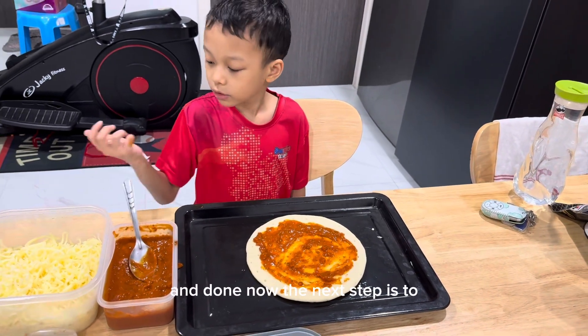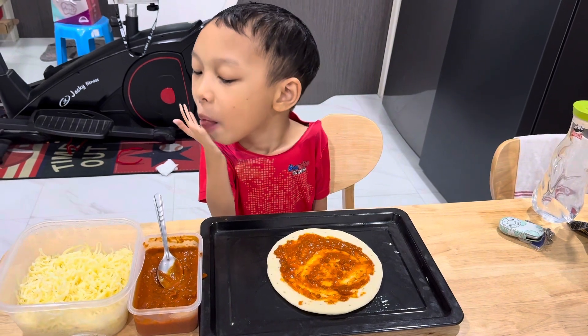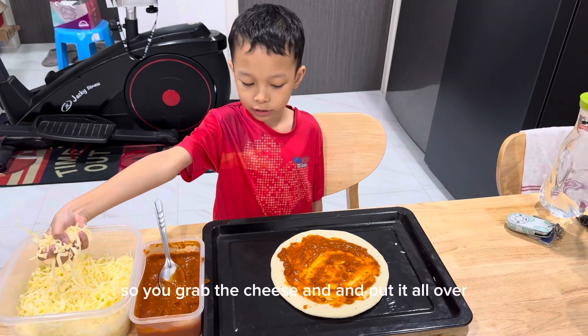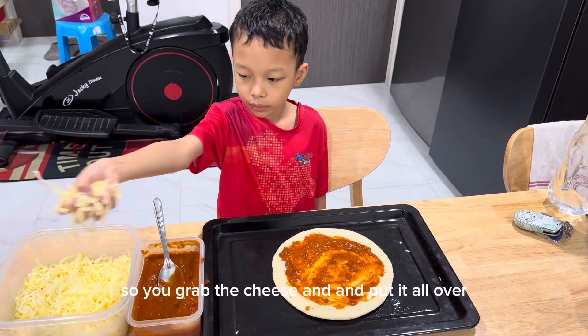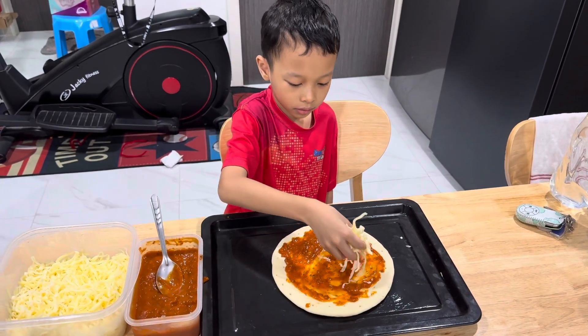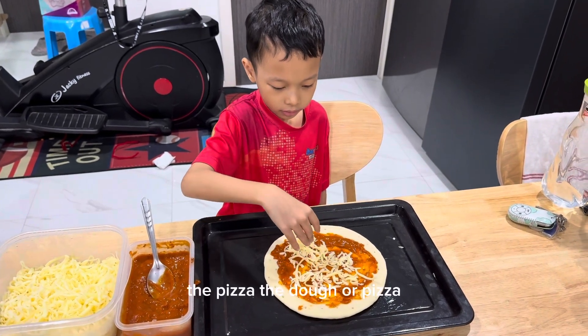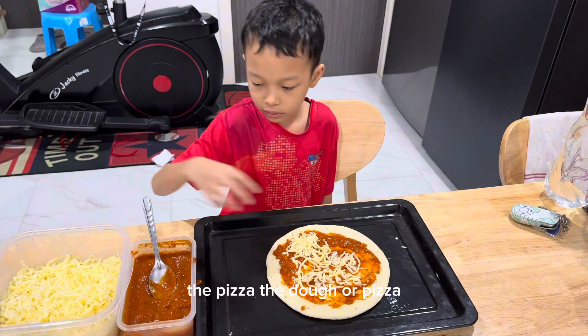Now the next step is to put the cheese on it. You sprinkle the cheese and put it all over the pizza dough.